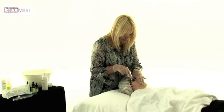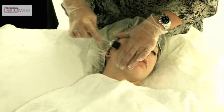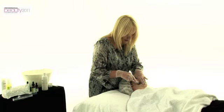One, two, three, four, five, six — and we change direction. What I'm looking for is redness and erythema in the skin, and I'm causing tiny puncture wounds to the skin.